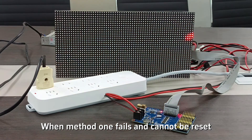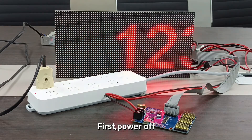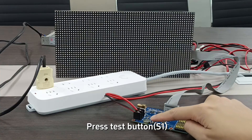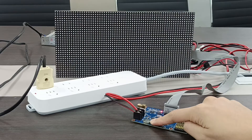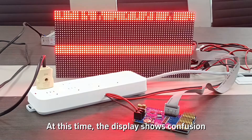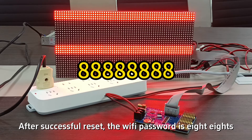When Method 1 fails and the password cannot be reset, we need to restore the factory settings on the controller. First, power off. Press the test button, then power on the controller. Release the test button after about 10 seconds. At this time, the display shows a confirmation. After a successful reset, the Wi-Fi password is 8.8.